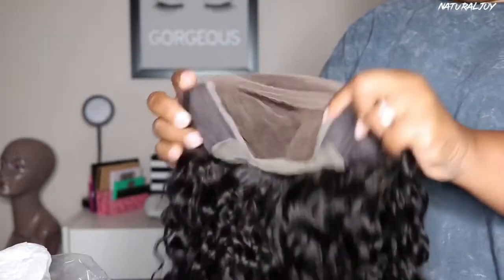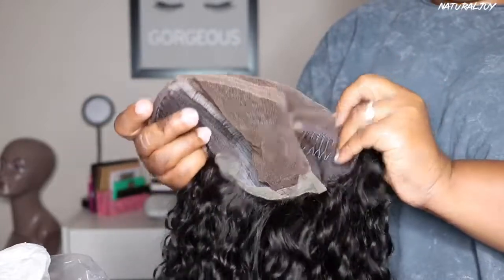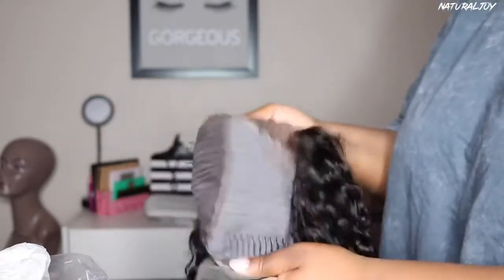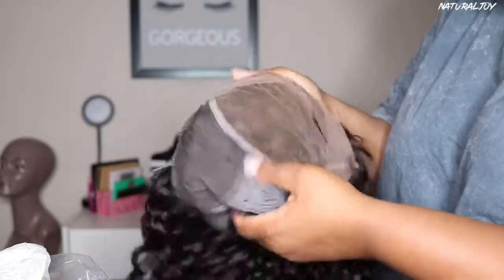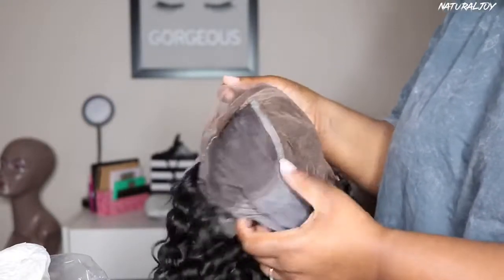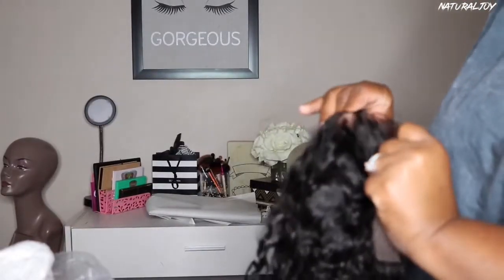The lace on this is a medium brown color. You get two combs on the side, a comb in the back, and your adjustable strap. I was trying to see if it was bleached already because that is a very nice tint, so I don't think I'm going to have to go in and do anything extra as far as bleaching the knots, but we are going to see.